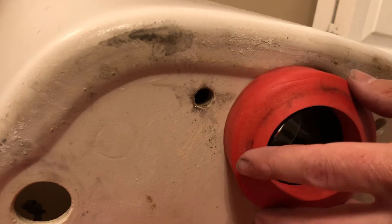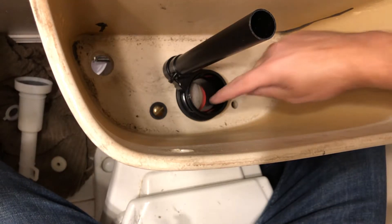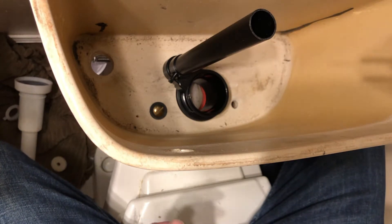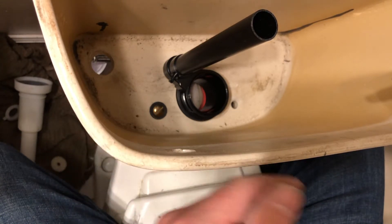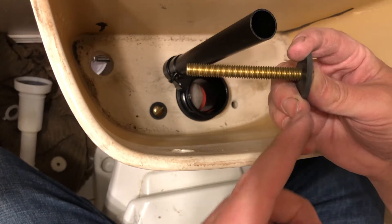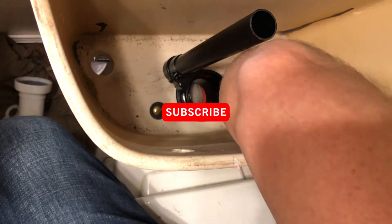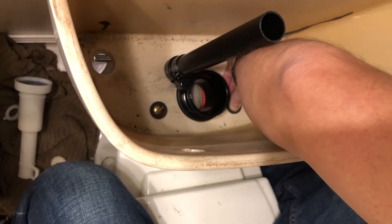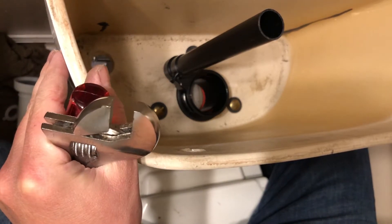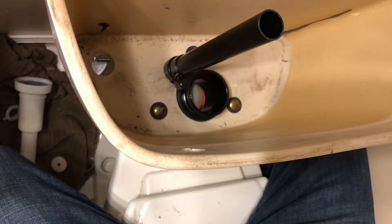Next, put your tank-to-bowl gasket on — it sits right there and then goes onto the toilet. Then replace the bolts so your tank will be securely on the toilet. I actually had to buy an extra bolt because my toilet has three and the kit only came with two, so you might have to do the same. Put them in from the top and tighten the nuts on the bottom. Tighten them down so the bowl does not move at all, but be really careful not to crack anything.